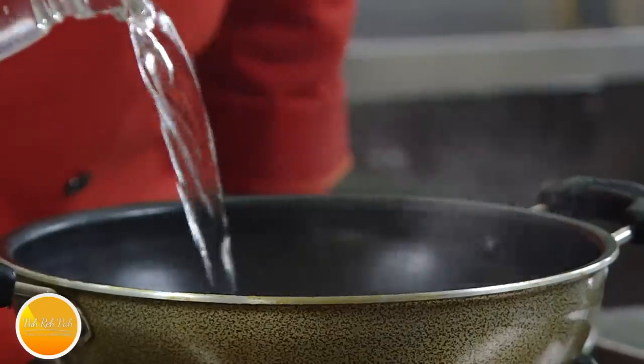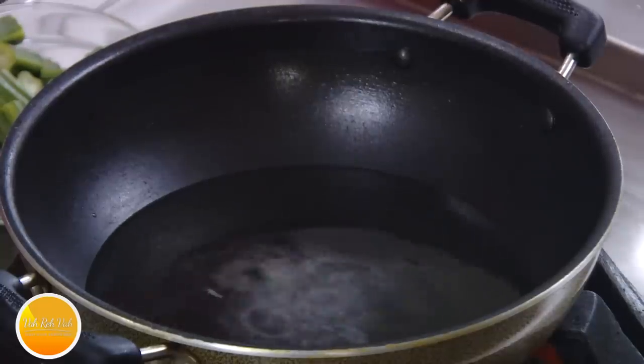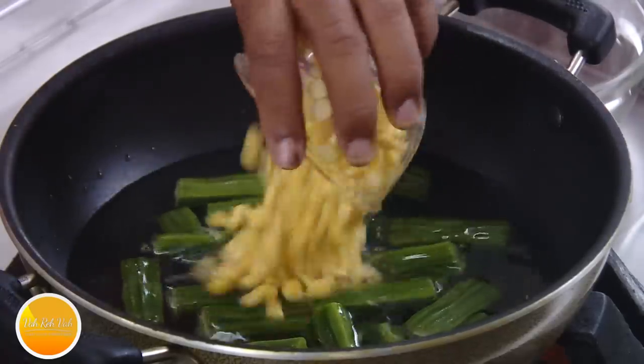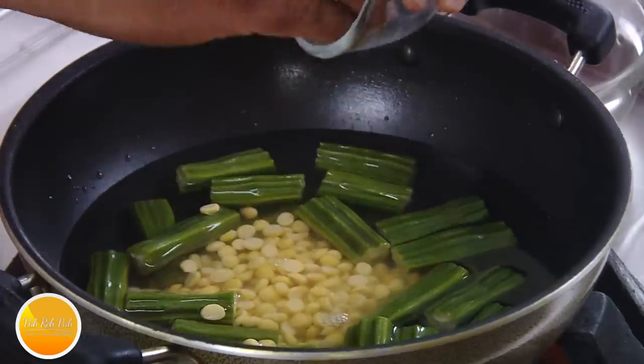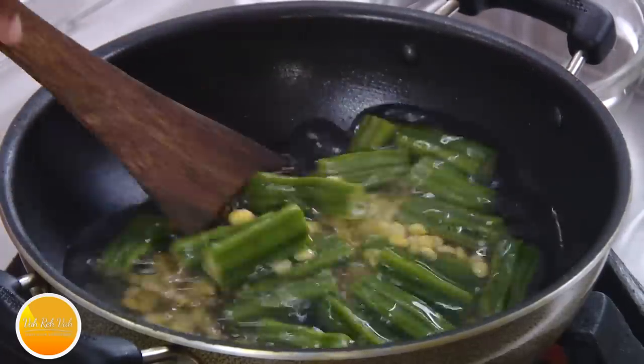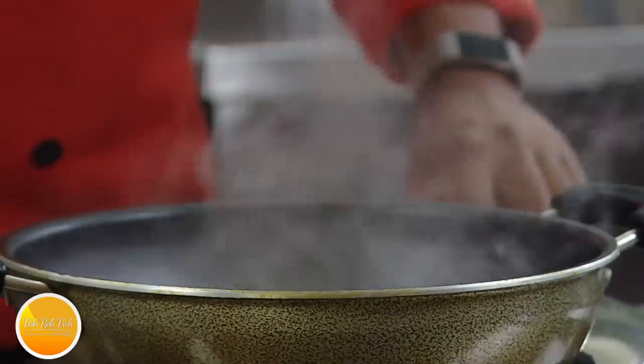Take some water, and in the water add a little bit of salt. We're going to add drumstick along with chana dal — this has been soaked for half an hour or one hour and this will help it cook much faster. Let's bring this to a boil; you want this drumstick to become nice and soft, so put the lid on and let it cook.